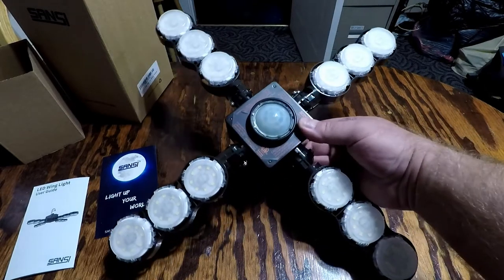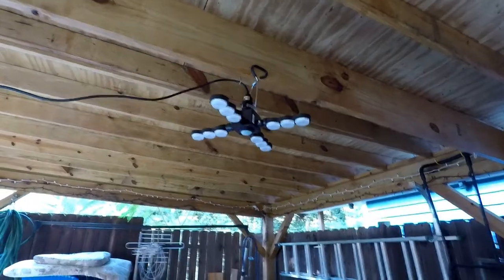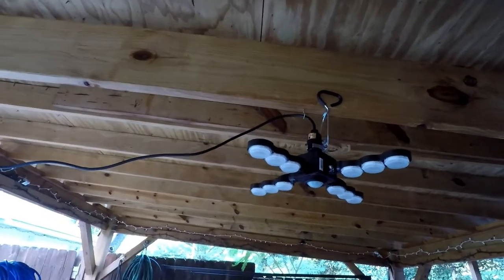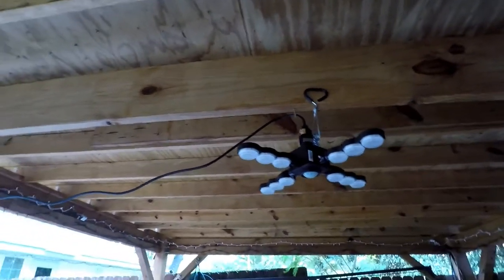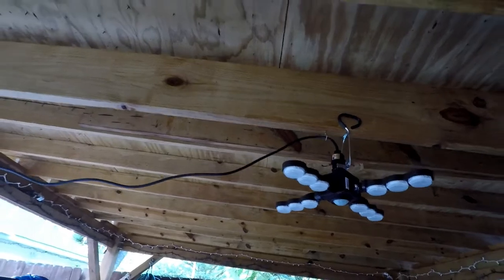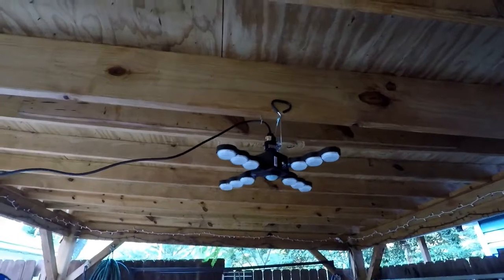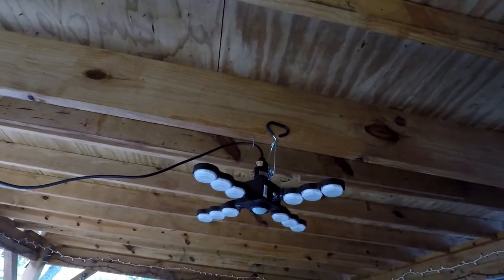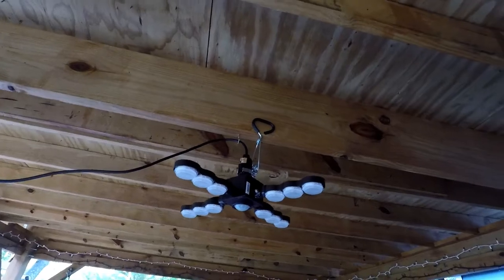I'm going to go ahead and set this up in my carport, and then we'll wait for it to get dark and try it out. There's the light mounted on my makeshift socket — this looks pretty nice, just the design of it. Once it gets dark we'll power it up. It already has power, but because it's too bright outside it's not turning on, so when it gets a little darker we'll come out and test it.